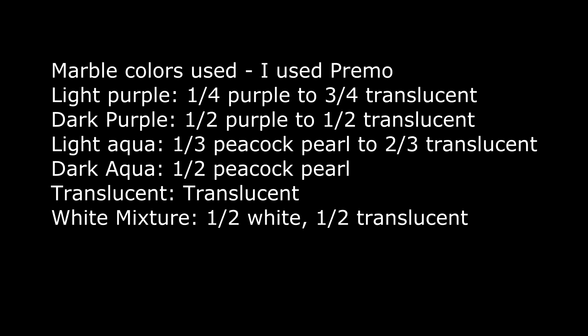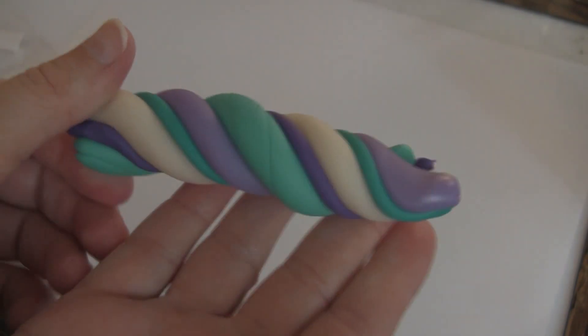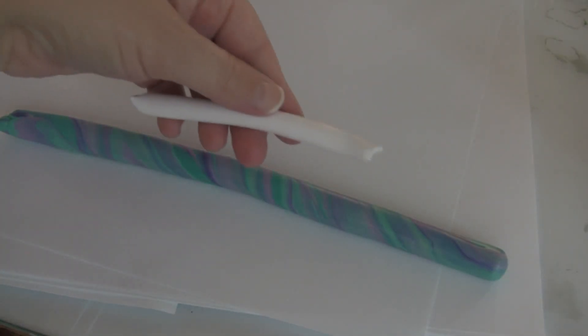I wanted to show you guys some marbling. I start by twisting it — I'm gonna not talk for a while so I can fast-forward the marbling process. At this point I'm getting some really good color mixing, so I'm going to add my white.